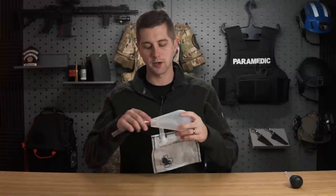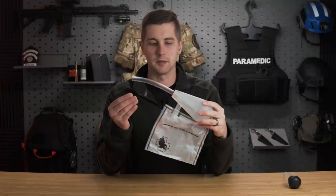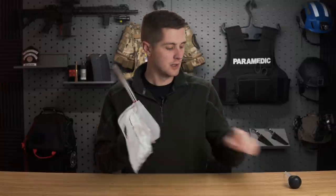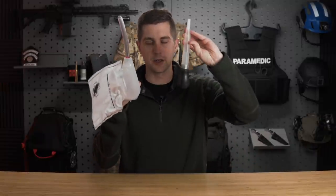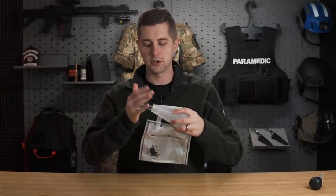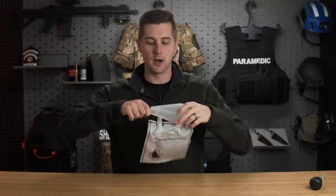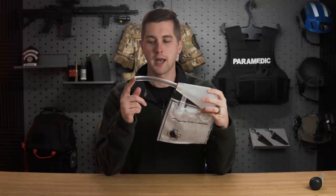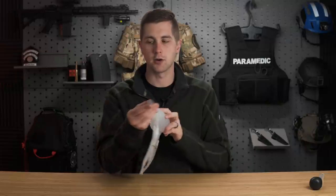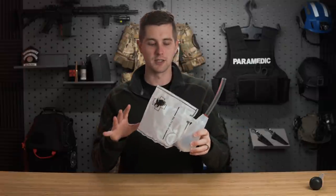Next, we have the North American Rescue bulb suction device. This definitely has its limitations and is reminiscent of a turkey baster, but it has a couple of big differences. Number one, it collapses down — the tube gets pushed in and it's a pretty small carry device. When we deploy it, we pull it out and we have a pretty long catheter. You can see right here on the tip it is relatively large bore, so we can get some of the bigger chunks out.